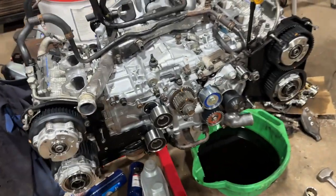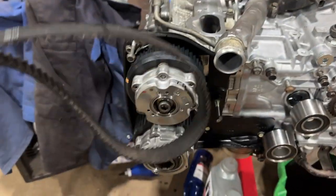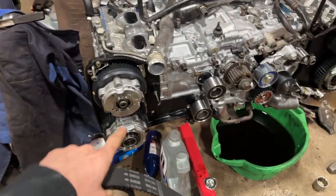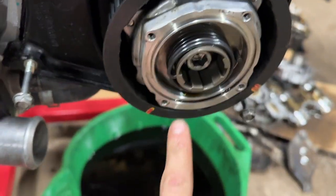I went ahead and got all the cam gear bolts torqued down. I used the old timing belt to basically hold it in place while I used the torque wrench. Now what I gotta do is put these little caps on that go on each cam gear and screw those in and tighten them down.